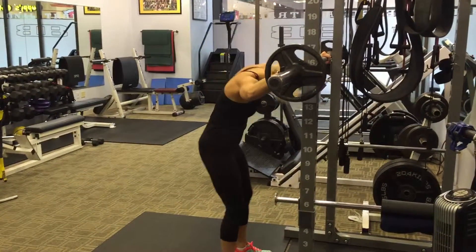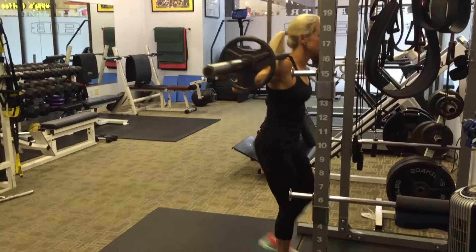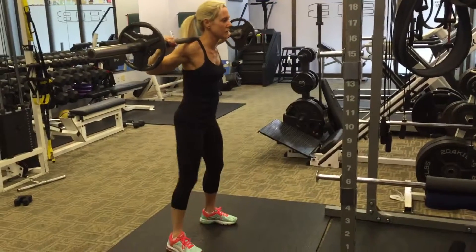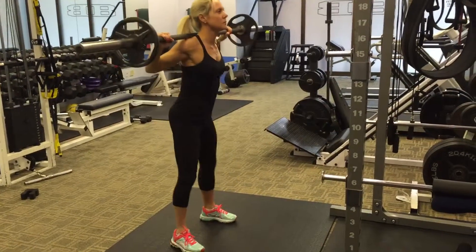Adrian demonstrates a squat. She gets the bar on her back, walks back into her position with feet just outside shoulder width, and comes down into the squat position.